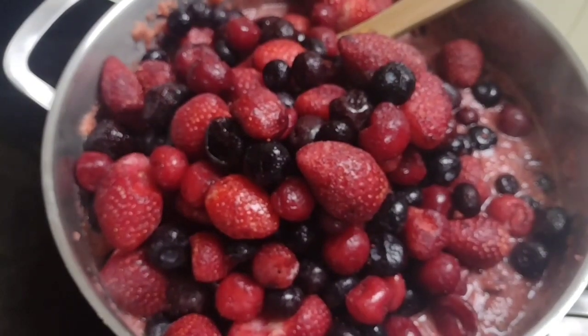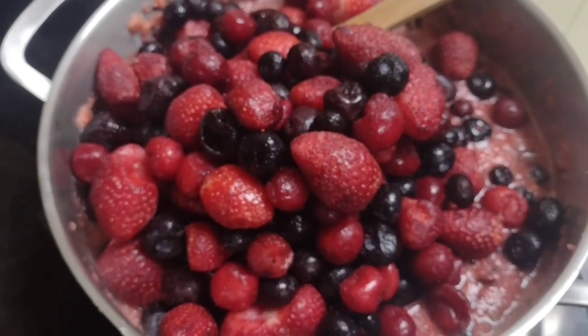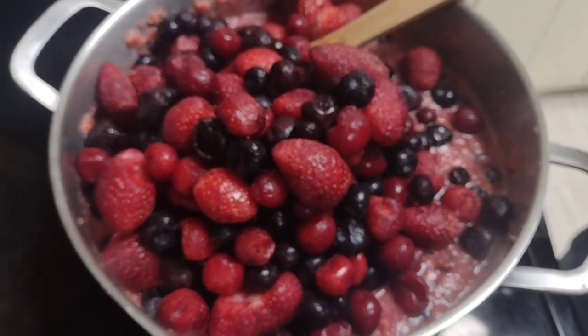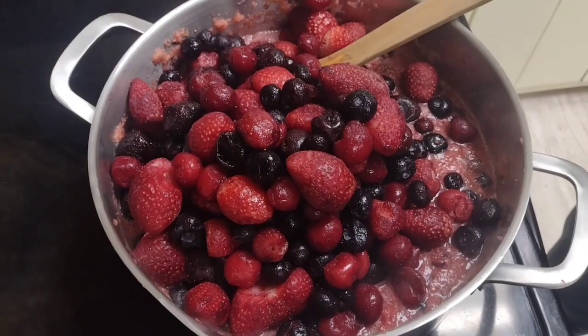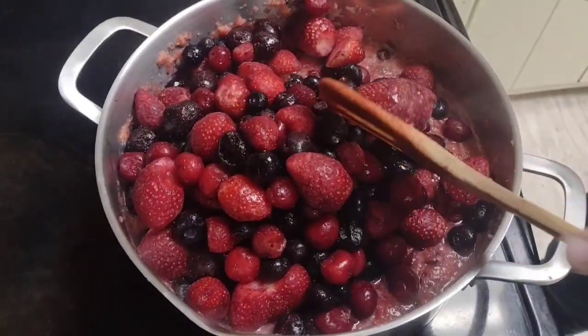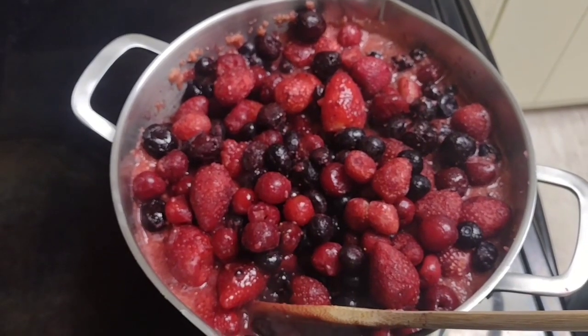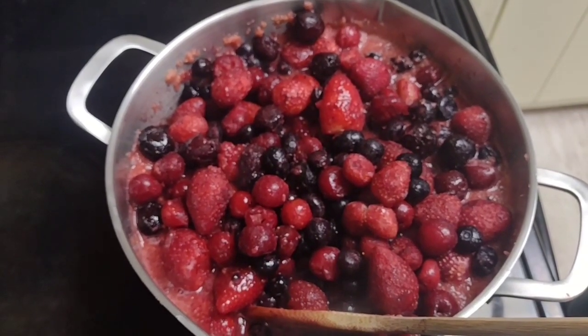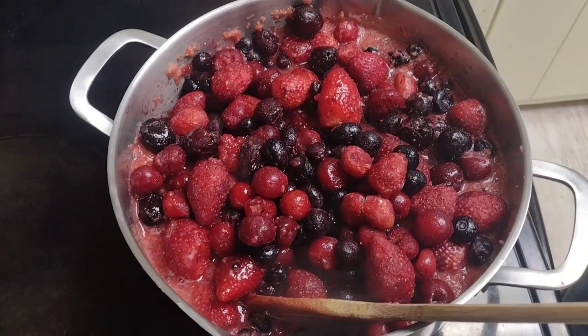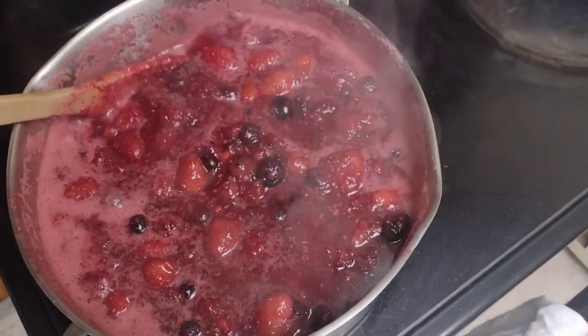The reason I'm doing fresh and frozen is to show you guys that you can use whatever you have. If you find this stuff on sale, you can use it — I also did it for cost effectiveness. I'm going to let this simmer and boil and get everything cooked and mushy, and I'll bring you guys back when I'm done.